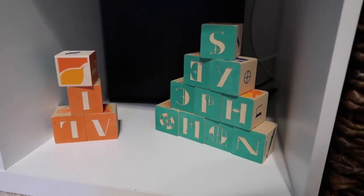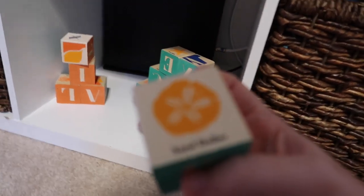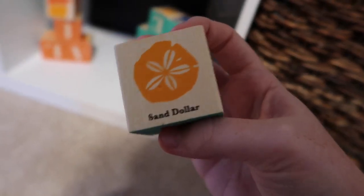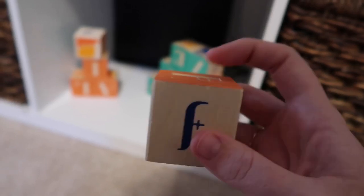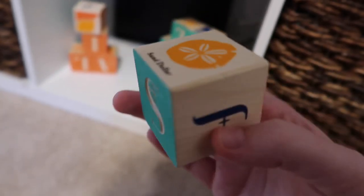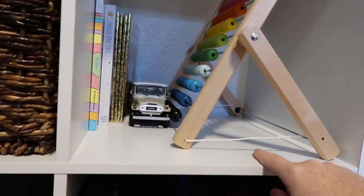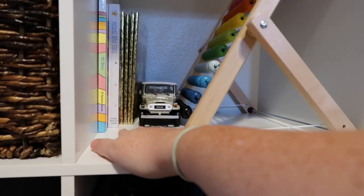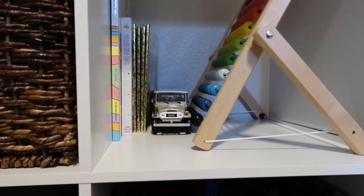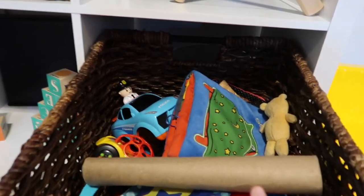Moving down to this bottom section, these are his blocks. They're actually really cool because they're underwater themed — this one's a sand dollar, and on this side it shows the sand dollar up close. I'm going to be completely honest, I have no idea what any of these letters are. Up here in the top right cubby, we've got his little abacus, also from Ikea, and then a couple more books and a little toy car that Adam used to have as display in his office, which is now the baby's room.